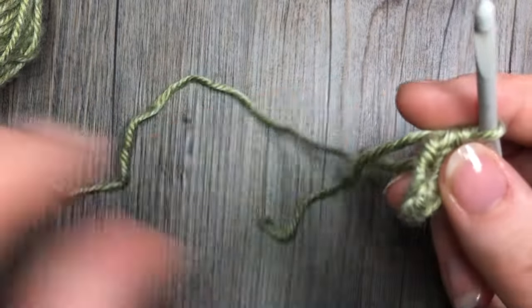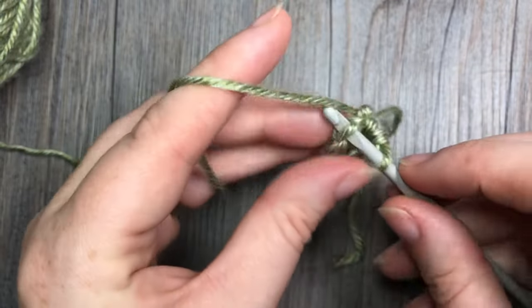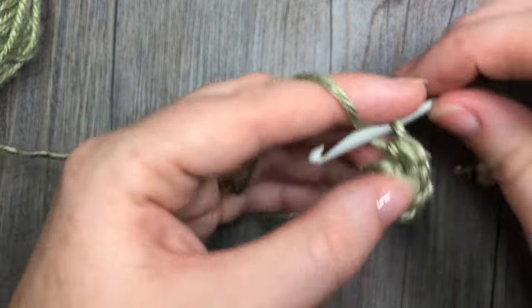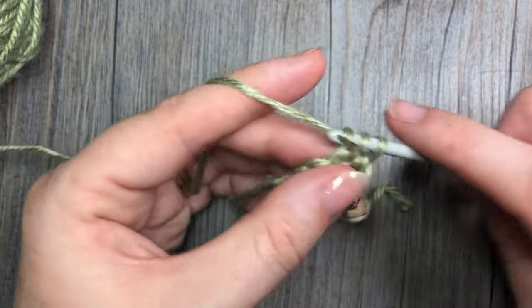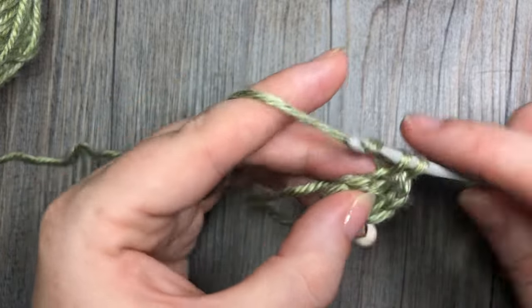For round two, working under the back loop only, work two single crochet stitches in each stitch all the way around. Remember to mark your first stitch, and at the end of this round you're going to have a total of 12 stitches.